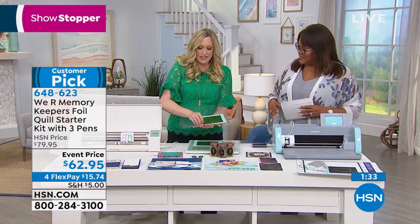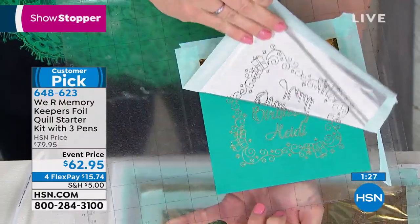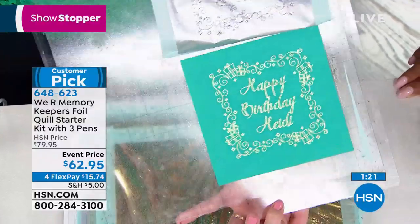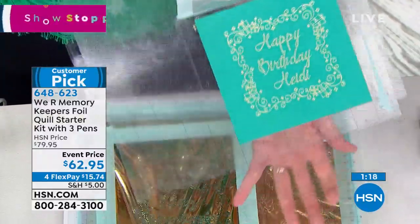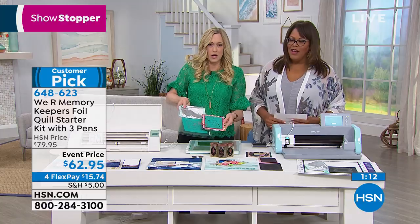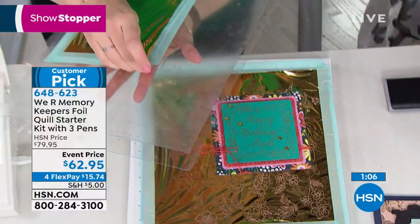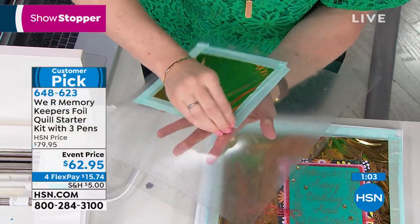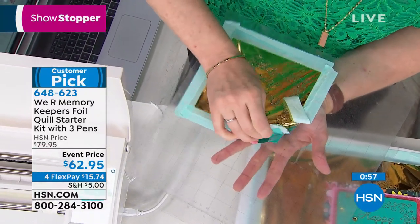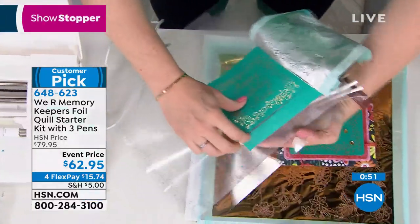Look at this birthday card. You can foil it, and look at that — it is beautiful. My favorite colors to use are the jewel tones, rich beautiful dark colors because it just pops and looks even more expensive. You just pop that on the card. I sent this mat back into my cutting machine after I foiled it — check out what you can do. You have an instant card, and this is such a quick and easy process.